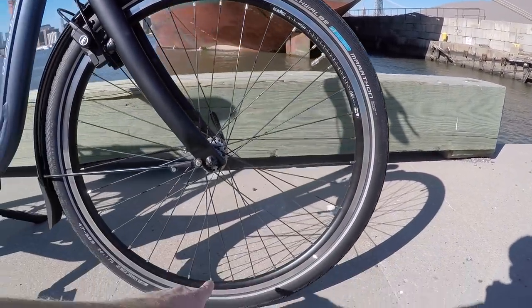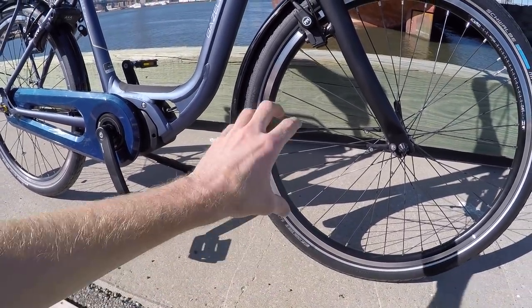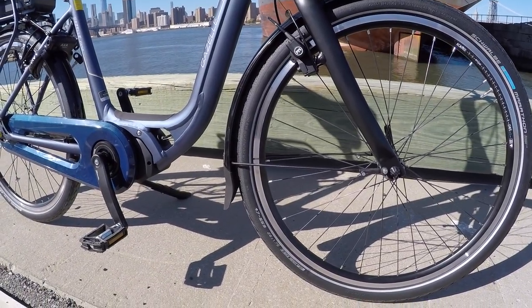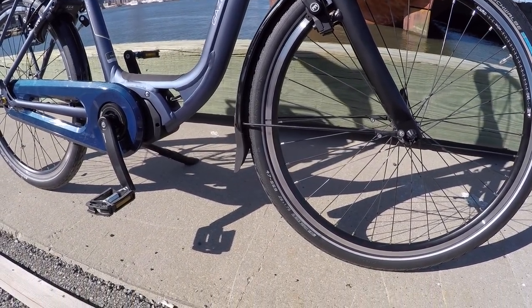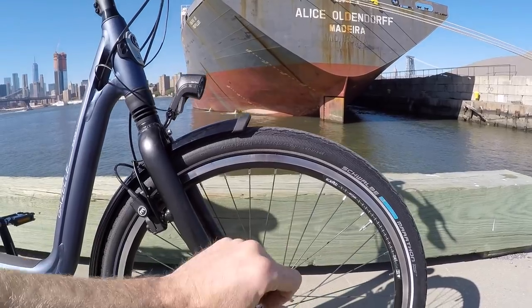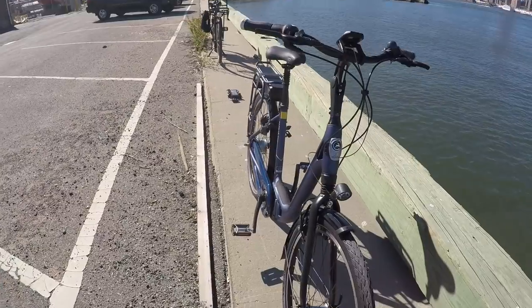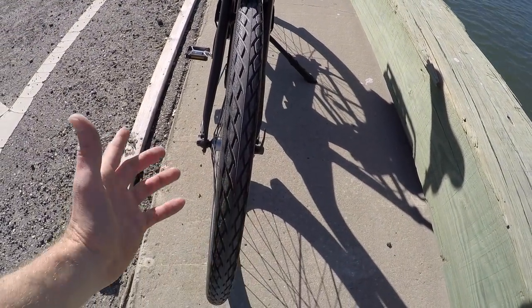These are 26 by 1.75-inch tires — a really good balance of comfort, stability, and efficiency. Running Schwalbe Marathon tires with Performance Line Green Guard means they've got a puncture-protected liner. They also have a reflective sidewall stripe — that silver band — so if cars are shining lights from the side they'll see bright circles. The PSI range is 45 to 70, so depending on your weight you can adjust tire pressure accordingly.